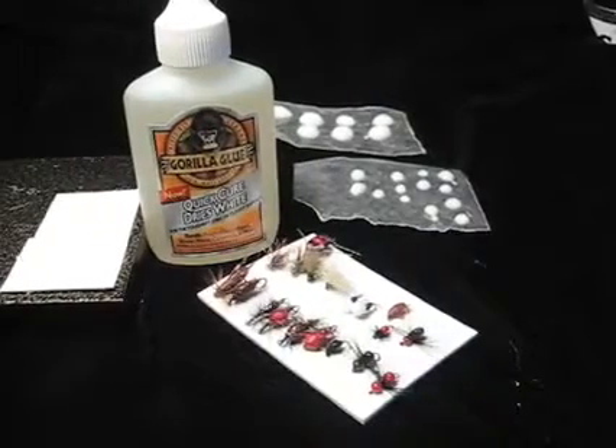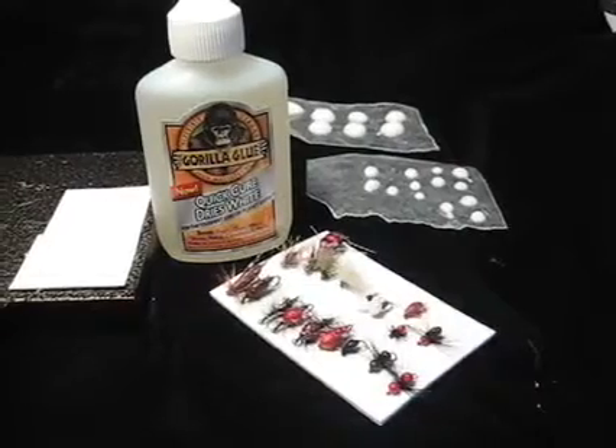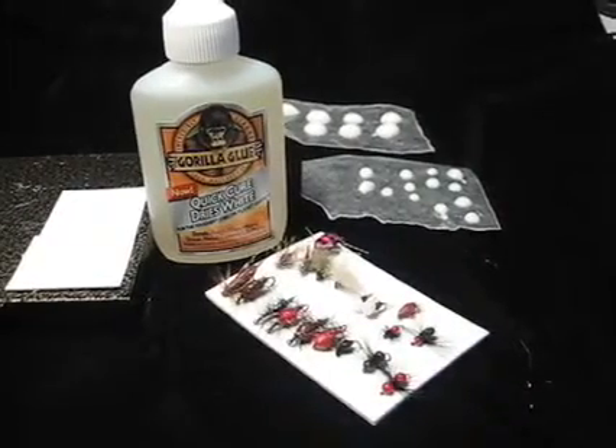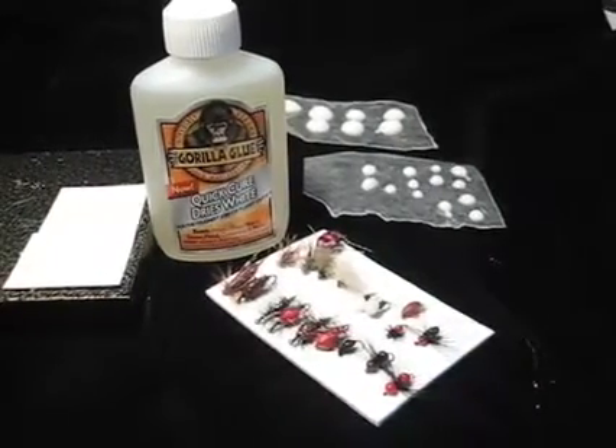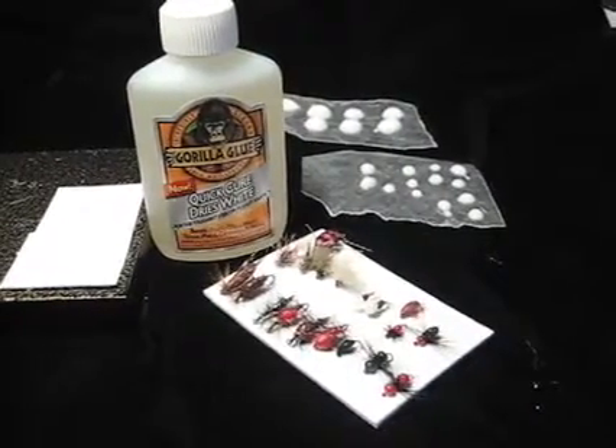It's very easy to use and dries very quickly. It's endless, the amount of types of flies you can make, and they do float because they're somewhat like a styrofoam. I'll get some close-ups here too.